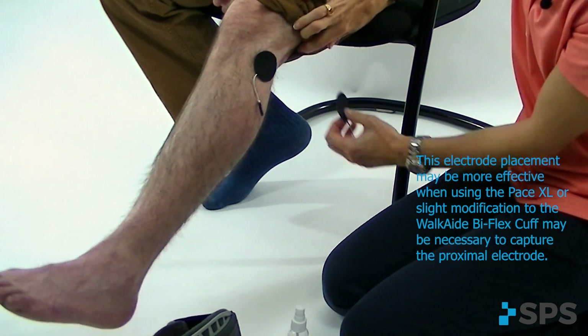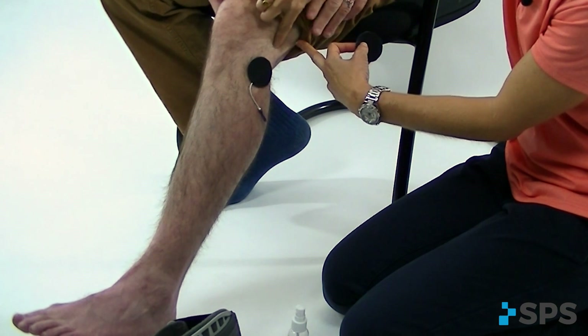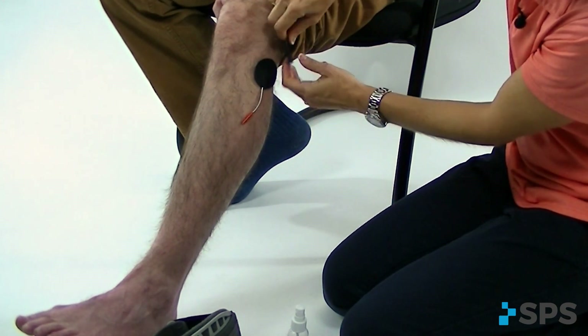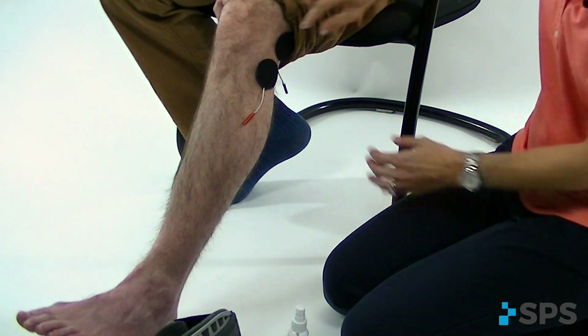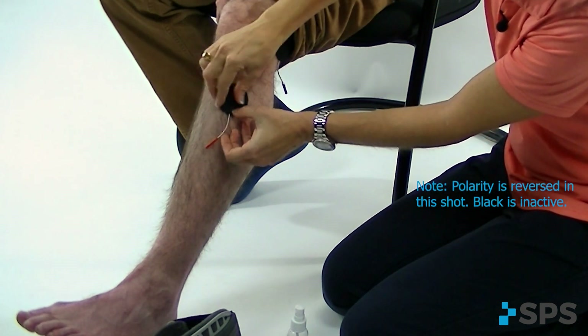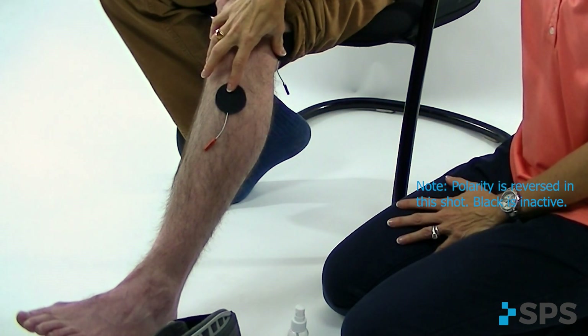My second electrode placement actually needs to go a little bit higher at the lateral popliteal fossa or the lateral hamstring. You can also try moving your electrodes so that you switch where you have your active and inactive electrodes — this will encourage the same type of flexor withdrawal reflex. The last positioning is moving this inactive electrode back down over the anterior tibialis muscle belly, similar to the initial standard drop foot electrode position.